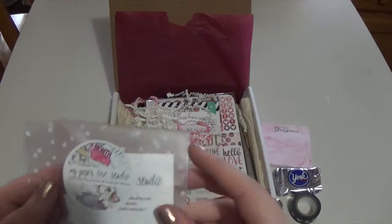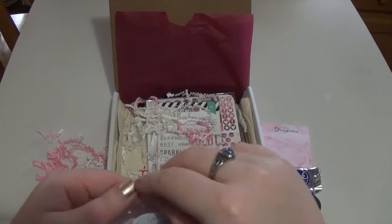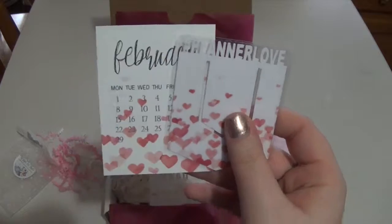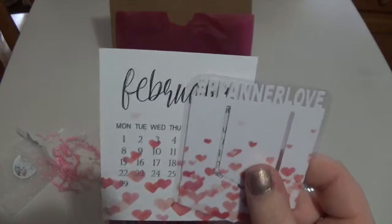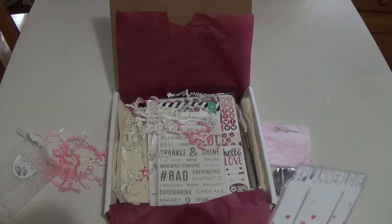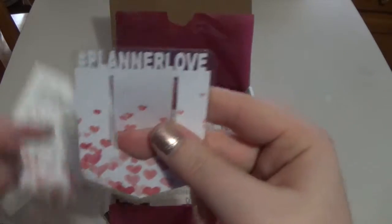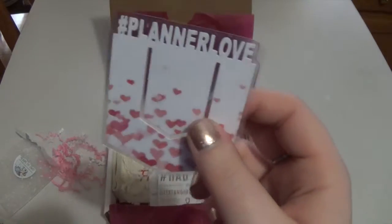This little packet says 'My Paper Love Studio — Planner Addiction Goodness, handmade with love.' Oh my gosh, that's so cute! This is from My Paper Love Studio and it says 'show off your love for planners with these handmade planner bookmarks, designed by a talented Etsy shop exclusively for this month's box.' There's this super cute little monthly numbering bookmark, and then one that says 'hashtag planner love' — you could put this on the week so it pokes out on the top. I've always wanted one of these!